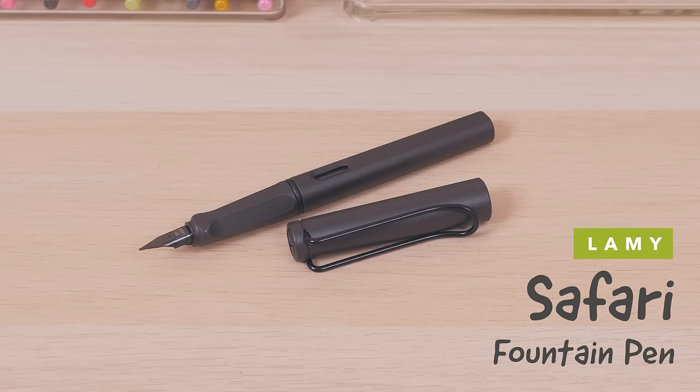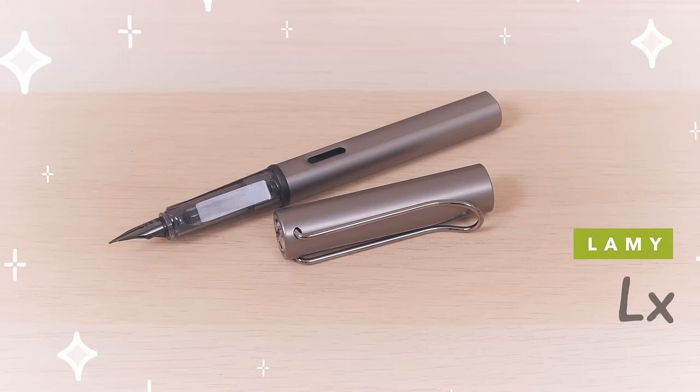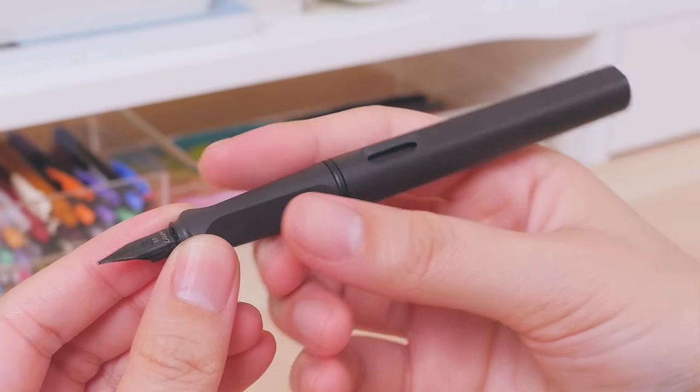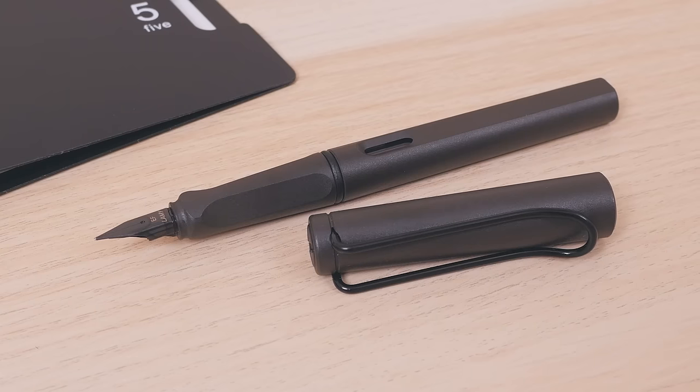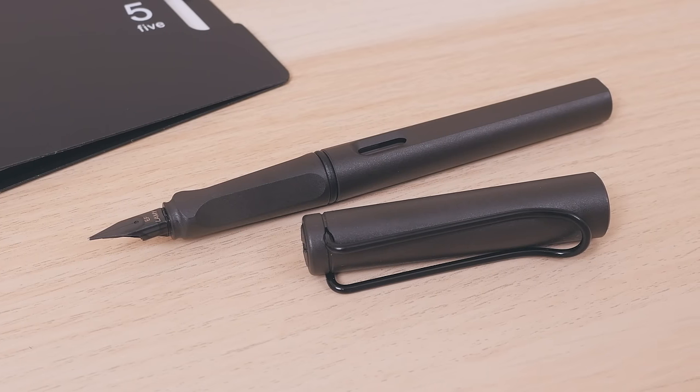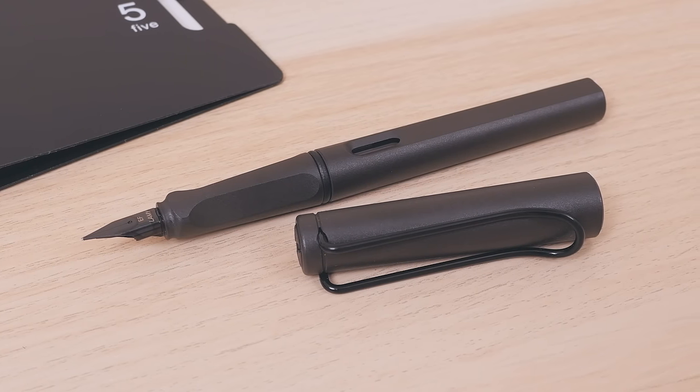The Lamy Safari Fountain Pen to the Lamy Luxe Fountain Pen. With an ergonomic tripod grip, interchangeable nib, and Bauhaus design, it's no wonder that the Lamy Safari is such a popular pen.